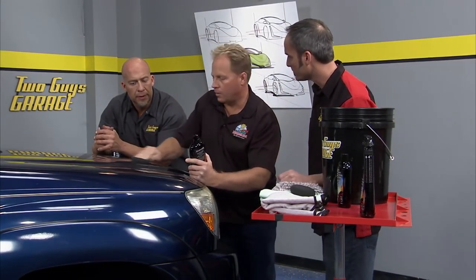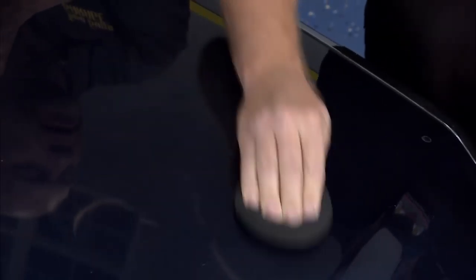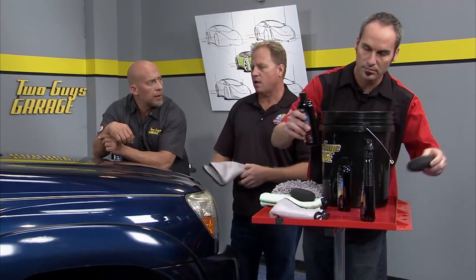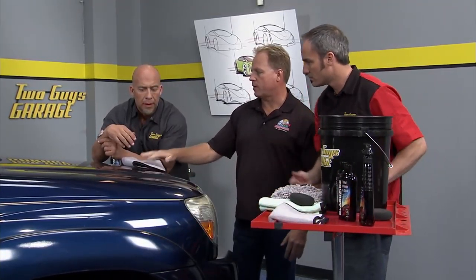You can use it by machine or by hand. Once you've gone through this — we've got a lot of car to do — you want to do some sections at a time. Usually you break up the car section by section. Hand me that microfiber towel. Work it in really good just like that, let it dry to a light haze, and wipe it off. Tell me how easy that wipes off.